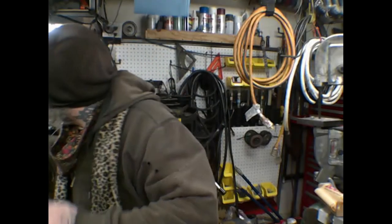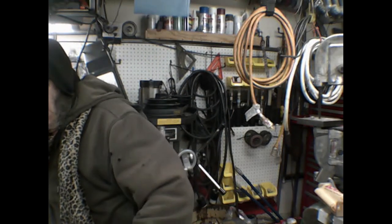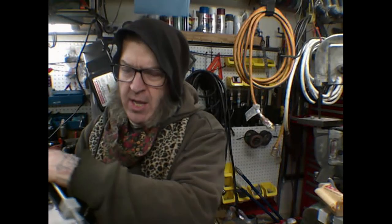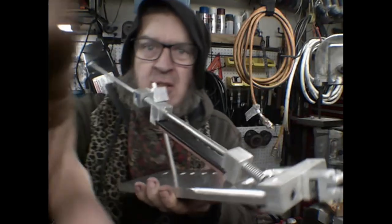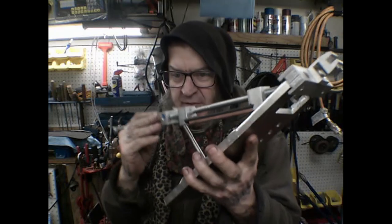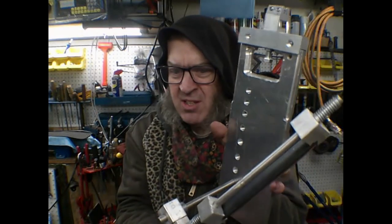Okay, a few moons later. The knife sharpener is finished.